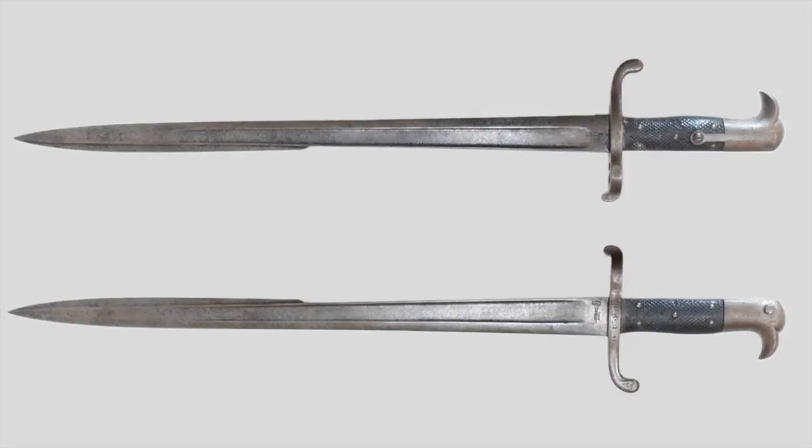So whenever the word Hirschfänger is used in a military context, 99% of the time it is describing a bayonet or Seitengewehr for the Jägers or other light infantry. And now with the confusion about the term Hirschfänger out of the way, we can take a closer look at our Hirschfänger 71.